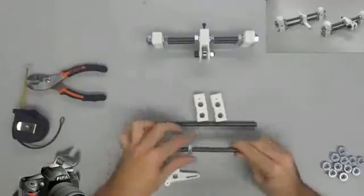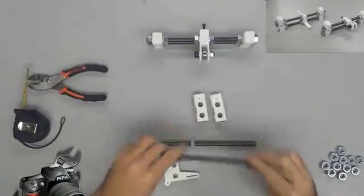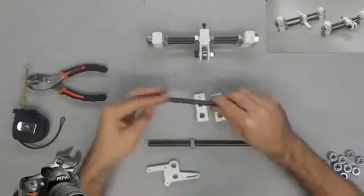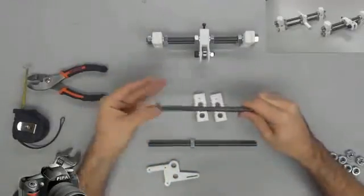And just like we did before, we are going to fix the remaining two Y corners onto the end of this assembly once we get it all put together.